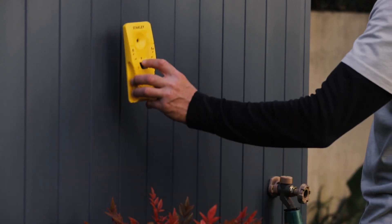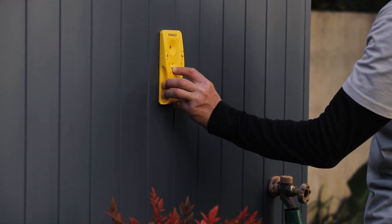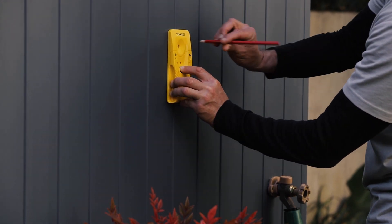First, choose the wall or surface you want to mount the reel onto. Then, using a stud finder, find the framing stud. You will need to drill through the stud when attaching the bracket.